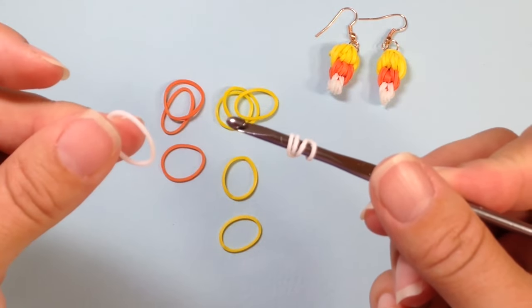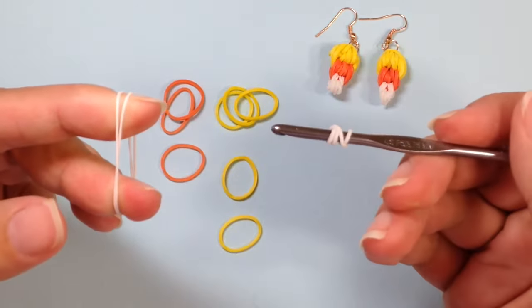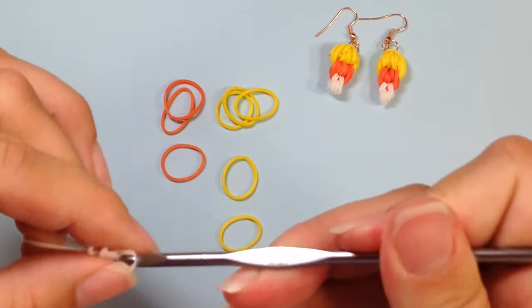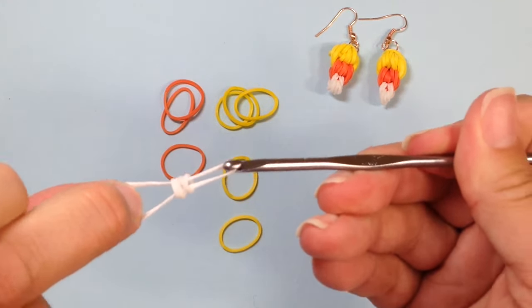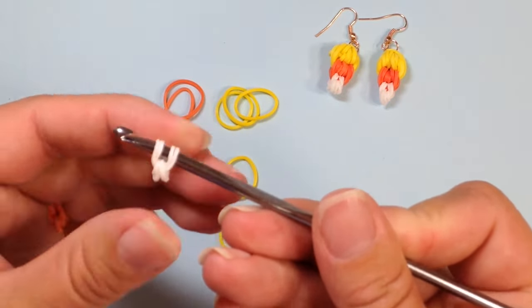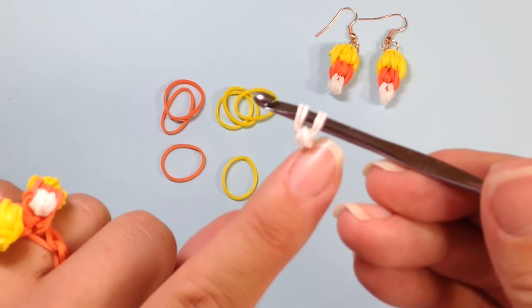I'm going to take another single white, stretch it out and twist it around my fingers. You need to then pull that through the four-twist band, and now we're going to reclaim it back on our hook. This is the point of our candy corn, so you should have something that looks much like this.